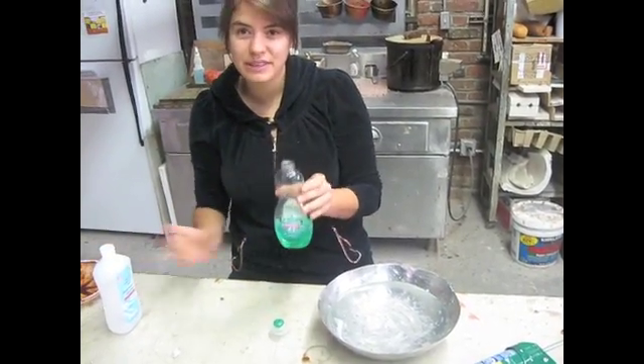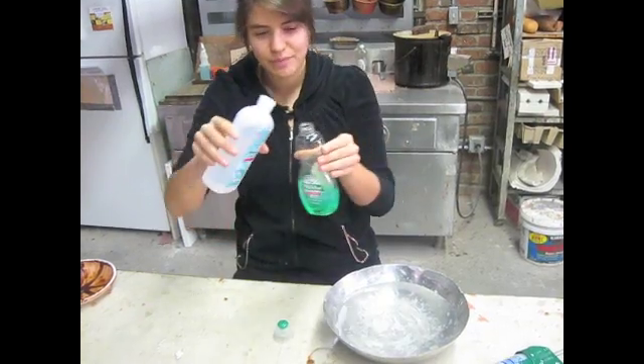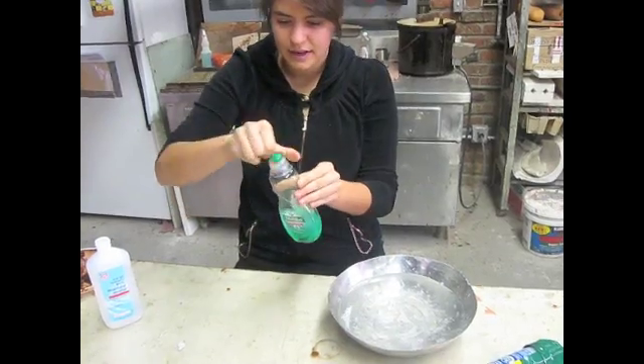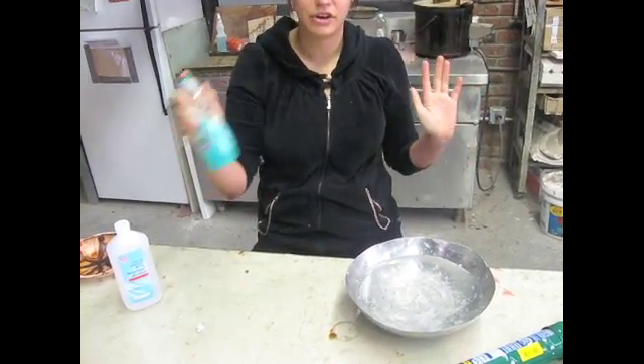I'm going to start by mixing 50% green soap — palm olive — and 50% alcohol. Shake that up a little, get it all mixed up. This creates very good mobility.